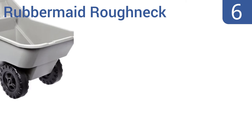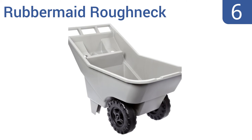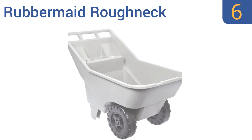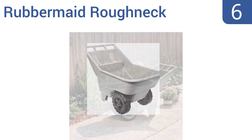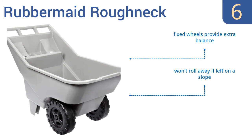Moving up our list to number 6, this Rubbermaid Roughneck is a small cart that's ideal for those who need to get around tight corners. It's been built with a comfortable integrated handle, plus molded-in tool and beverage holders. Its fixed wheels provide extra balance, and it won't roll away if left on a slope. However, the plastic feels flimsy.